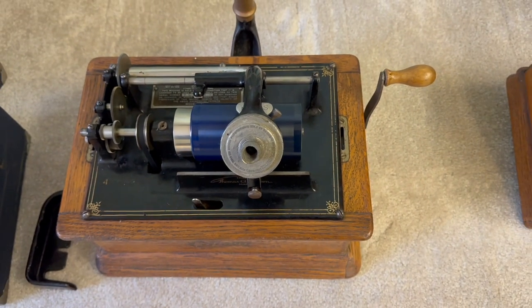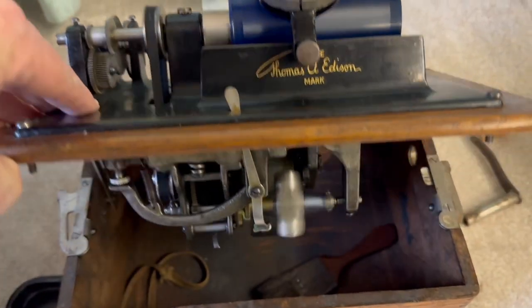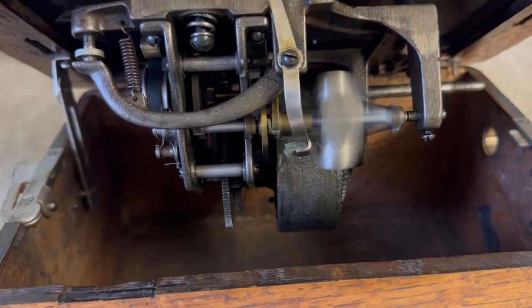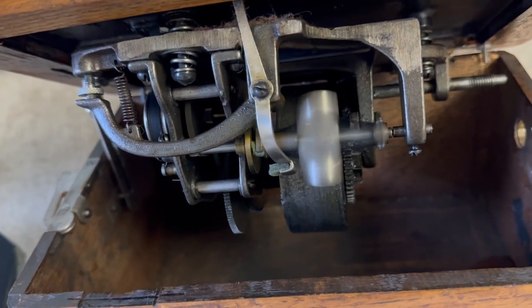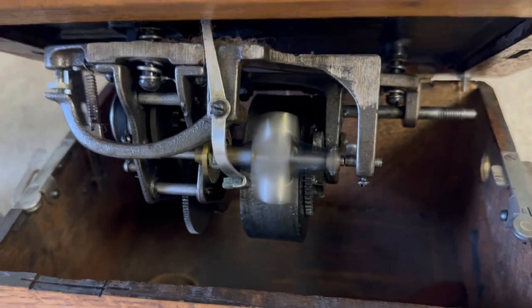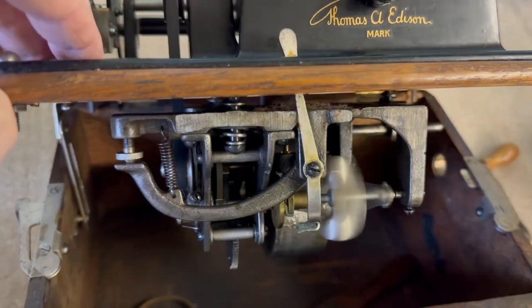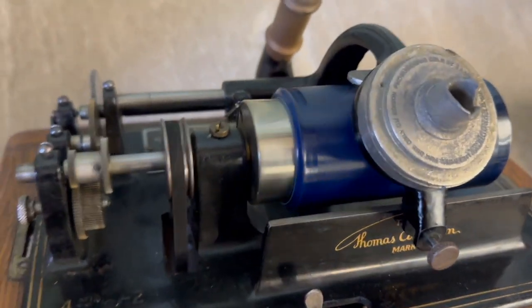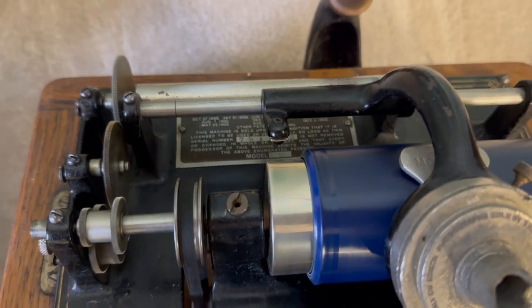We'll look inside and see what the internal mechanism looks like. You can see a spinning governor which controls the speed, and there's a thumb screw on the left-hand side which can be used to regulate the speed that it runs to. The lever you can see that comes to the top by the Edison logo is used just for turning it on and off — it's a brake, really. It has a felt pad on that disc that stops it from turning.